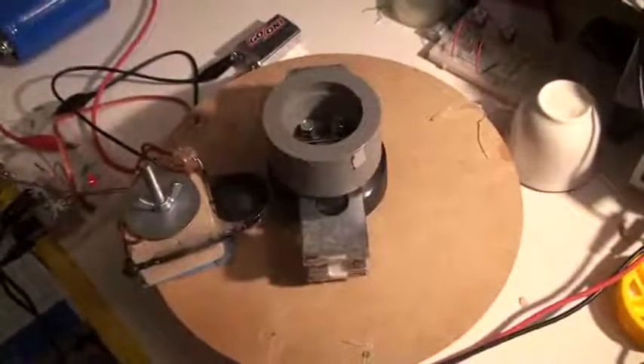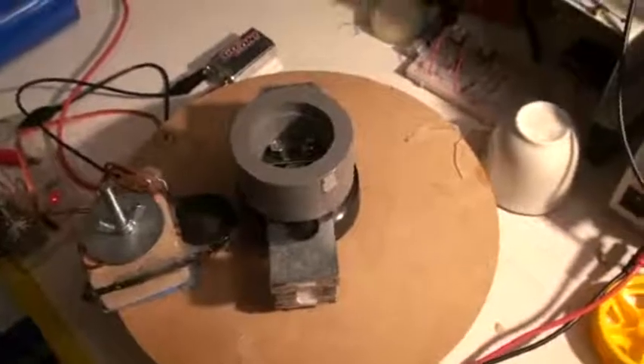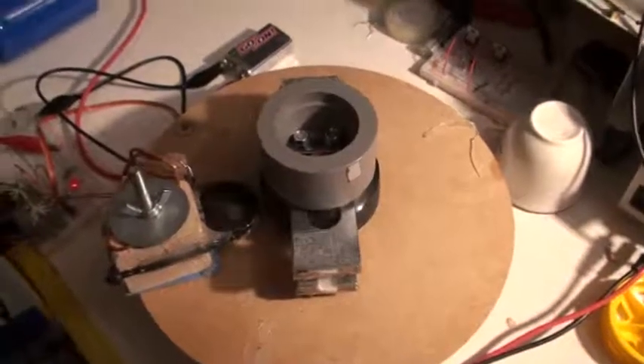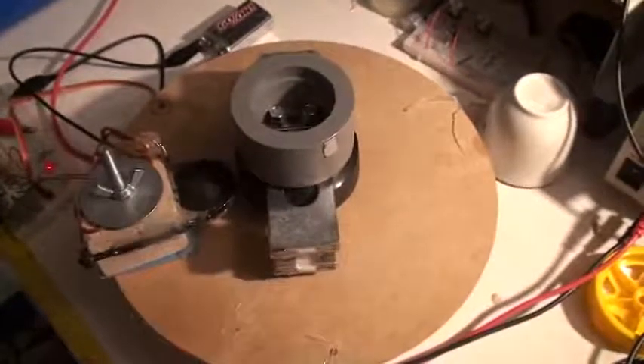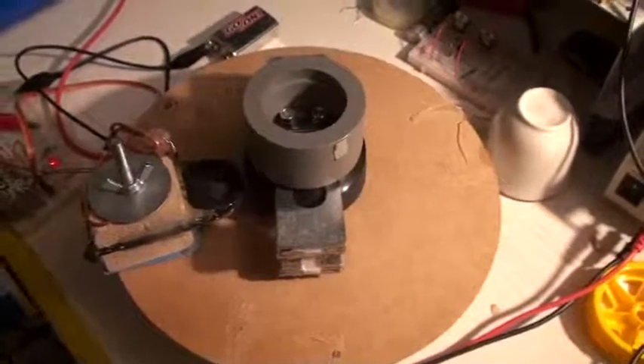Good evening ladies and gentlemen, this is the Whoopee speaking, and I would like to start a new series of videos because I would like to go deeper into the Lockridge device.